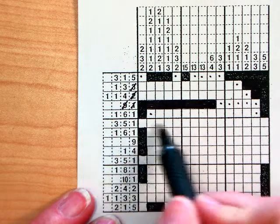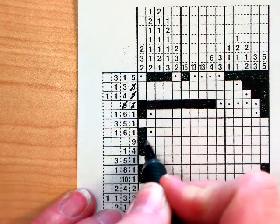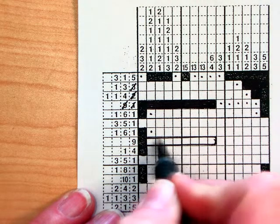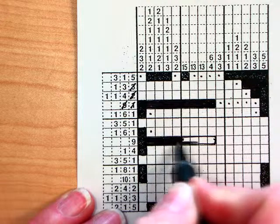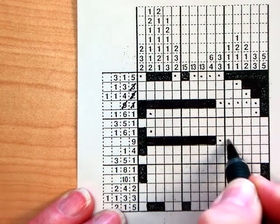Next row I don't get any information. The one after has a 1 — I already have it. Then I've got 9, so I'm filling nine boxes in a row, and that's all that's going to be in this row. The rest of the boxes are going to have a little dot in them so I remember they cannot have anything in them.